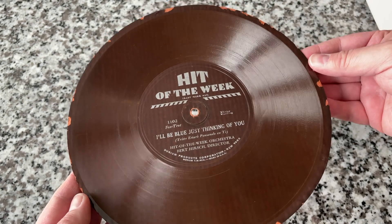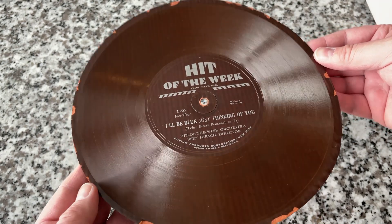Obviously the running groove — I wouldn't put a needle in there — but at the same time we're going to try and play it. I'll show you a trick on how to do that.